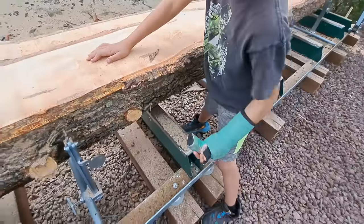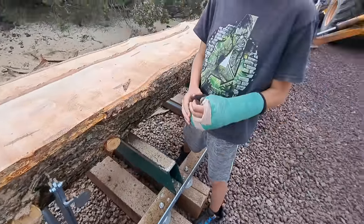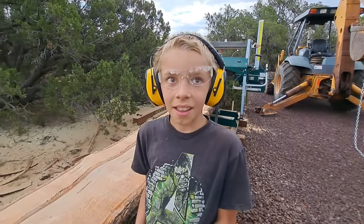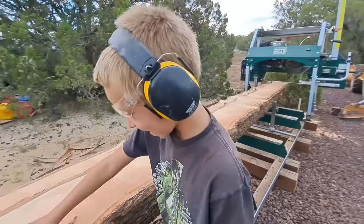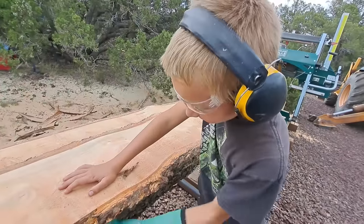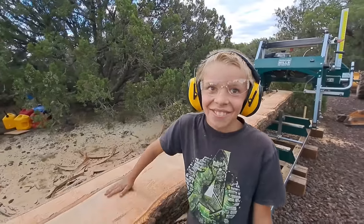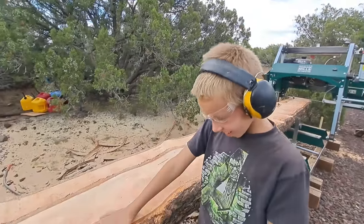Look at those big old knots. One of the benefits of a cast is you always have a hammer on hand, right? Get it? On hand. You're funny. Yeah, now you can tell that joke to the kids at school.